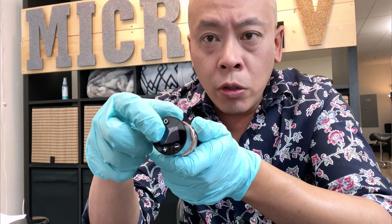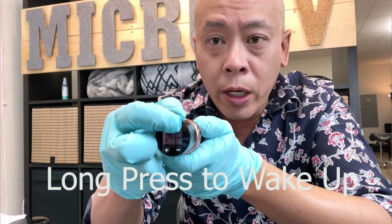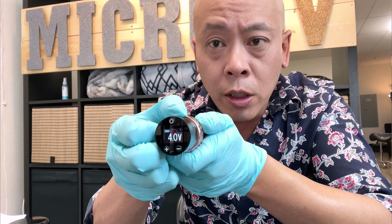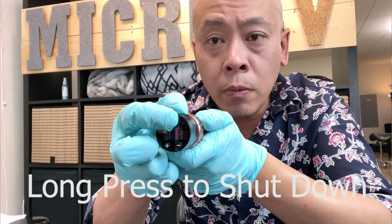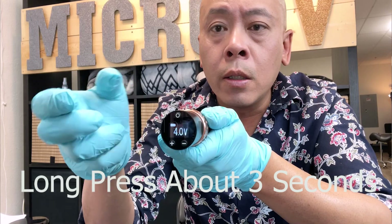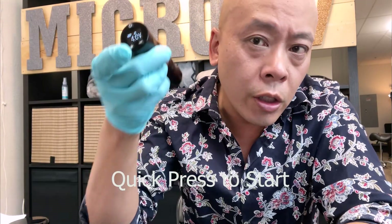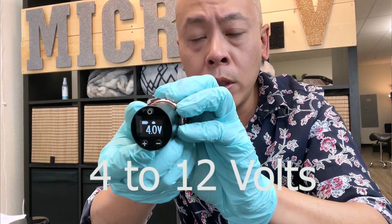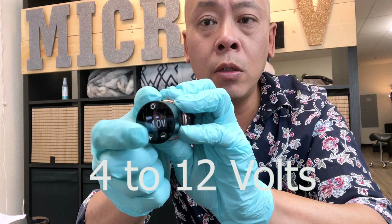For all these Mast machines, it's a long press to wake up the machine — not short, long press. Long press to shut down the machine as well. So once again: long press about 3 seconds to wake it up, then quick press to start. You can hear a little bit of noise. It runs from 4.0 to 12 volts.